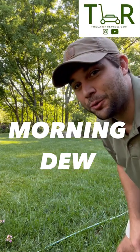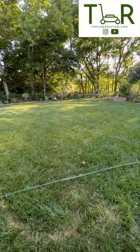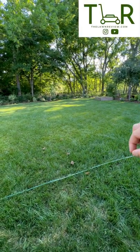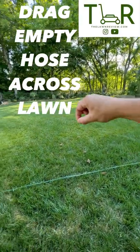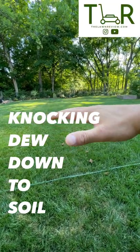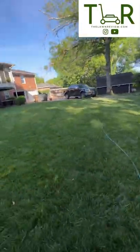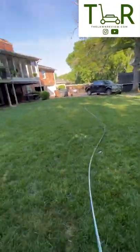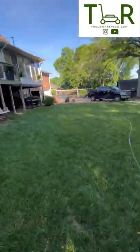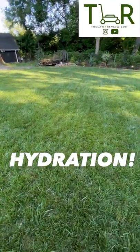What I'm going to do is take this garden hose right here and drag it all across my yard, knocking off any of that morning dew — that nice water that's going to evaporate anyway — down into the soil. And that's how you water your yard without turning on your water.